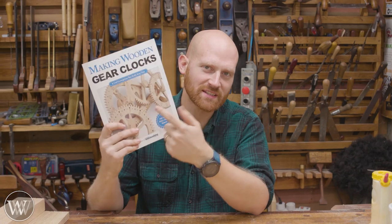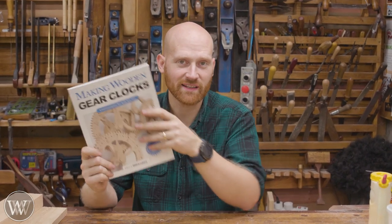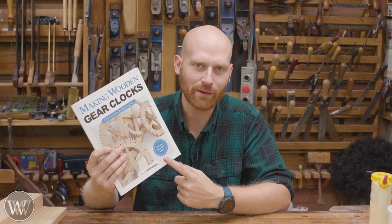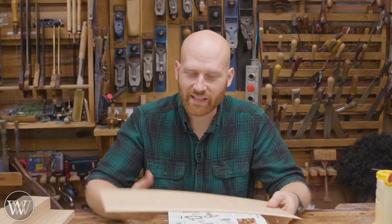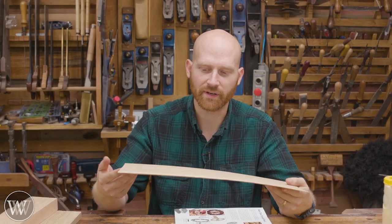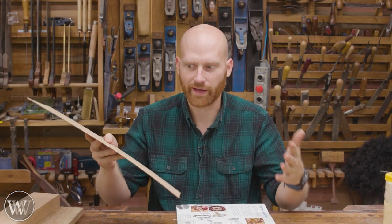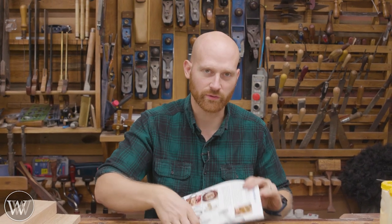For a long time I've been wanting to make a clock, and I've had this book now for probably about three years. It comes with plans and other things like that. I'll leave a link to this down below. One of the things I need is plywood for it, because if you make all the clock gears out of real wood, they will warp and change over time, and that just doesn't make for a good clock. If you make plywood, they'll be far more stable and last longer.